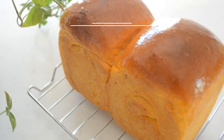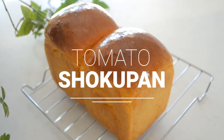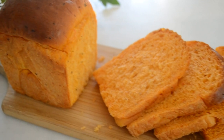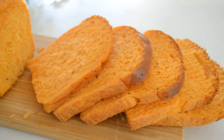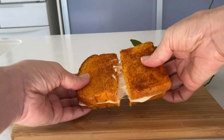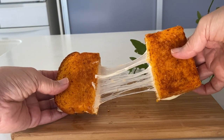Hi friends! Today I'm gonna be making tomato shokupen. I love my fluffy and moist shokupen for my lunch. I want to enjoy the summer heat and I made it with tomato. It's good for toast, sandwich, and especially it makes a great grilled cheese sandwich. Let's get started.